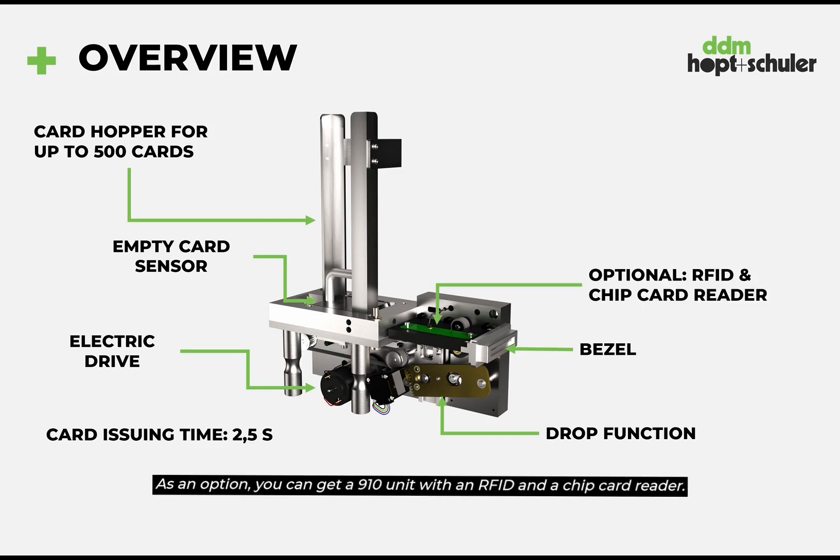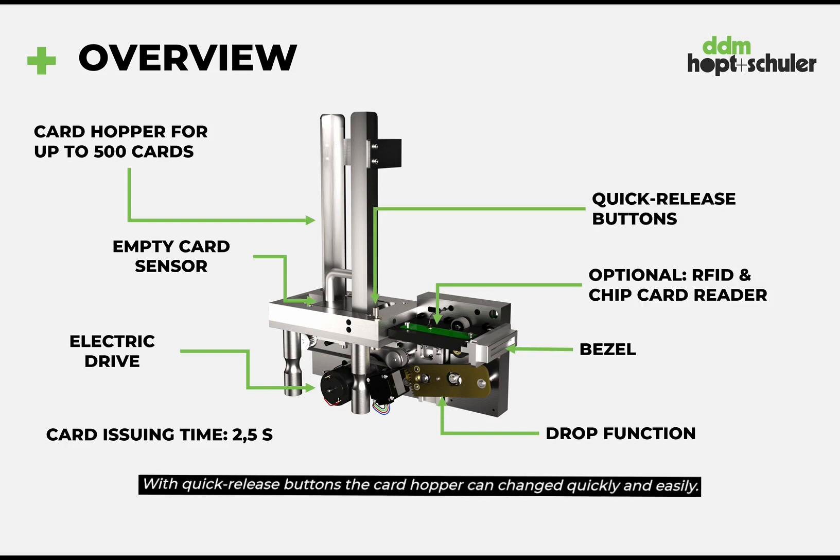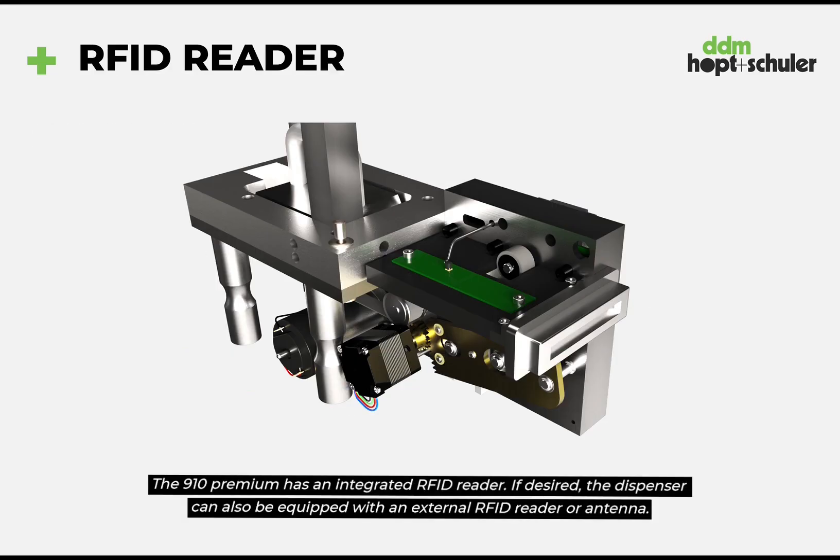As an option you can get the 910 unit with an RFID and chip card reader. With quick release buttons the card hopper can be changed quickly and easily. The 910 Premium has an integrated RFID reader.